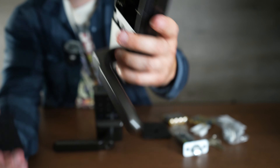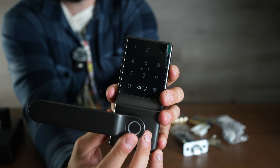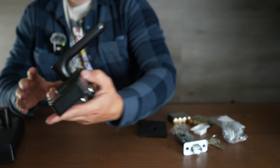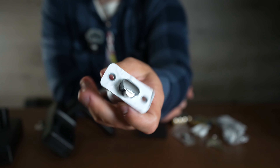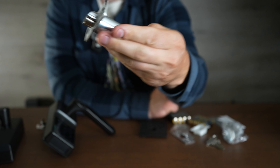Here is the other piece — this is the piece that goes outside. You can see you have a little fingerprint attachment and then a code lock at the top, which is really cool. They also give you a brand new lock mechanism, so you should swap it out and use the one they include.